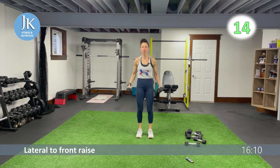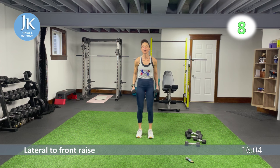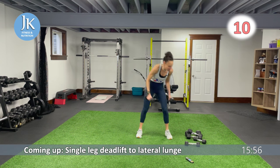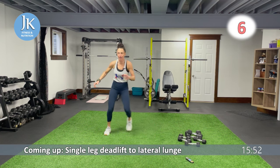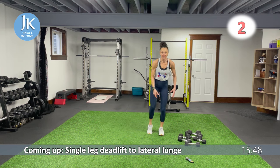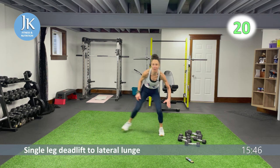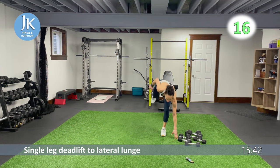Five more seconds — make sure we're breathing, proper position. Three, two, one — bam. Single leg deadlift: hinge forward, touching if you can, push across, stabilize. Soft bend in that knee — bam, push across, stabilize and across.